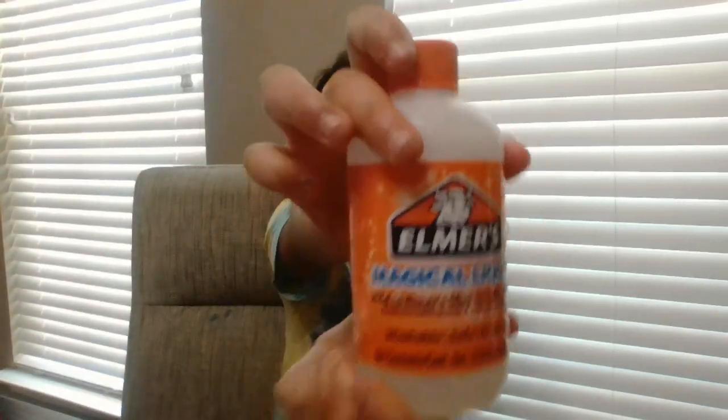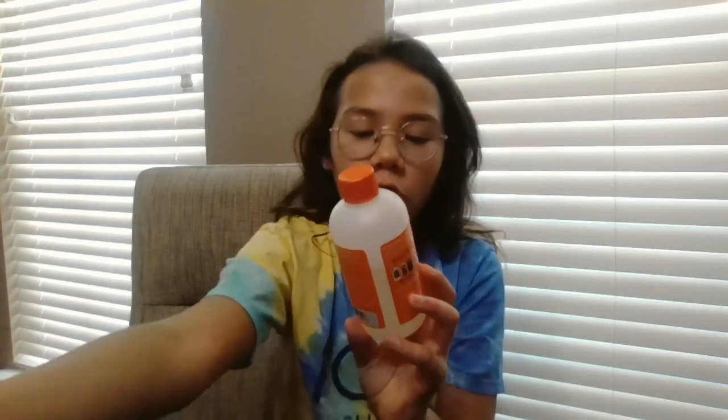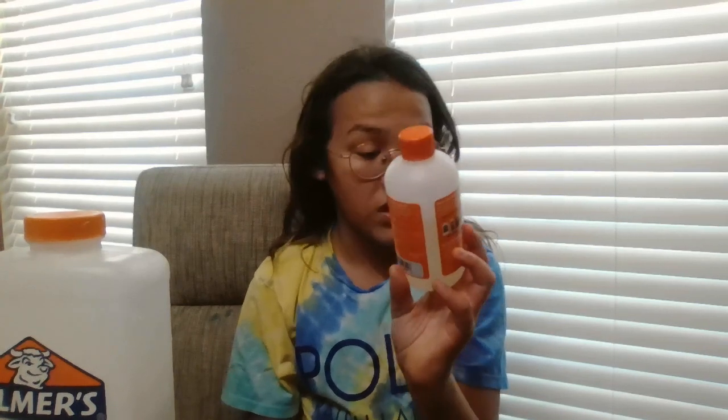And magical liquid — add to Elmer's glue to make slime. You can also replace with baking soda and contact solution.